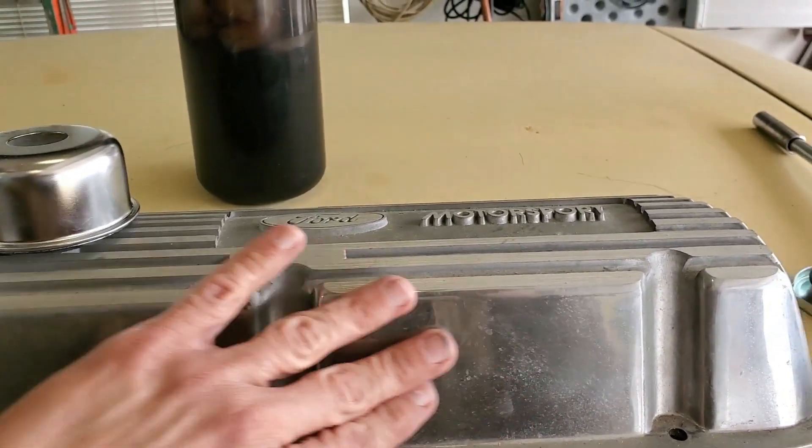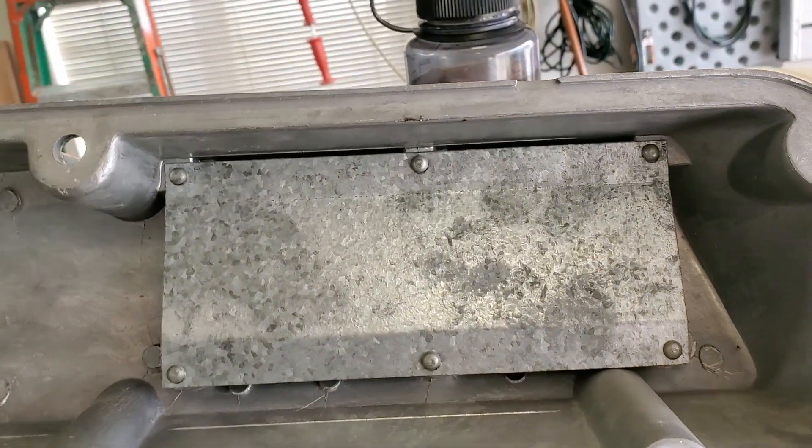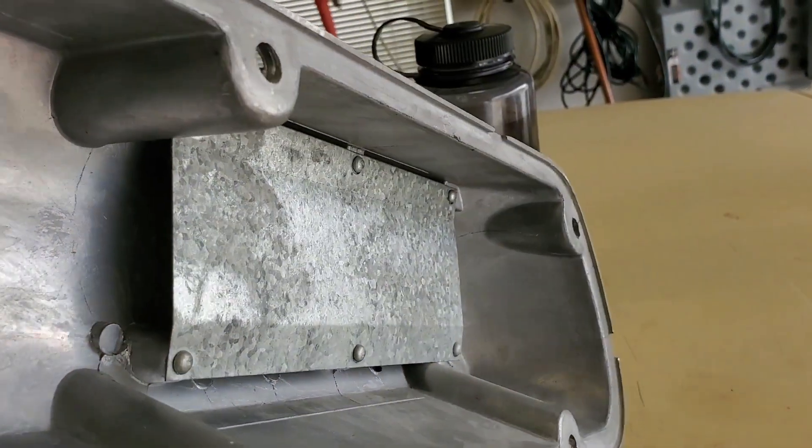Might do some test fitting. My friend gave me old school valve covers from the early 90s — the old school motorsport valve covers. They're brand new but they're like 85 GT style pretty much. They're not intended to be on an EFI car. I'm going to have to clean them up a little bit; they've been sitting.